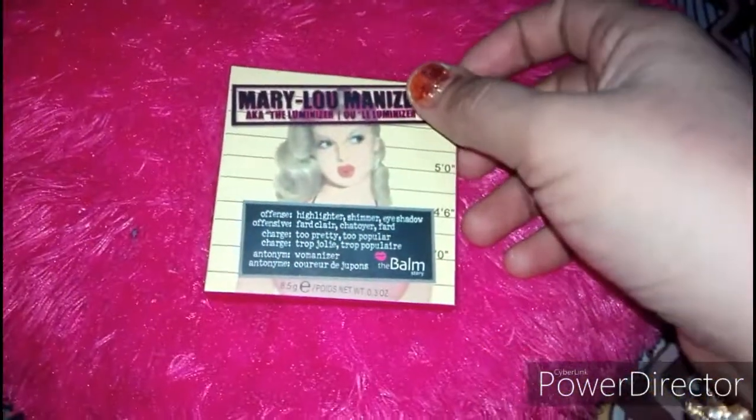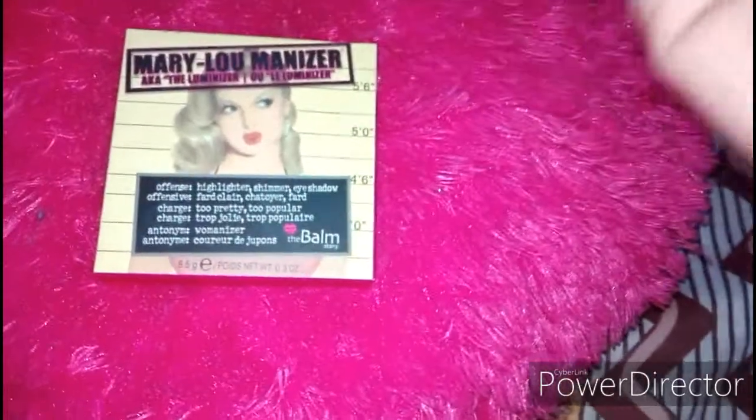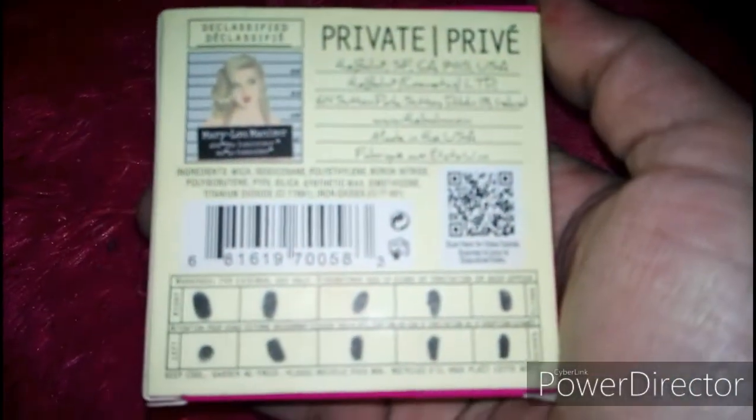Assalamualaikum guys, welcome back to my channel. How are you? Today's video is very special because it is about my favorite product — the illuminator, illuminizer, highlighter. I have the Mary Lou Manizer Highlighter by The Balm Cosmetics. Today we are going to talk about this product. If you like this video, please like, share, and subscribe to my channel. Let's start the video.